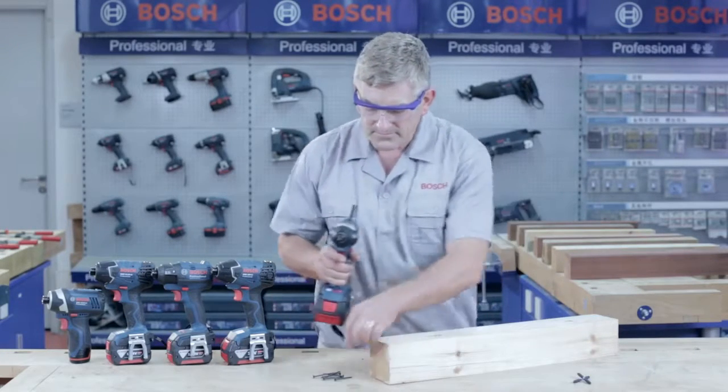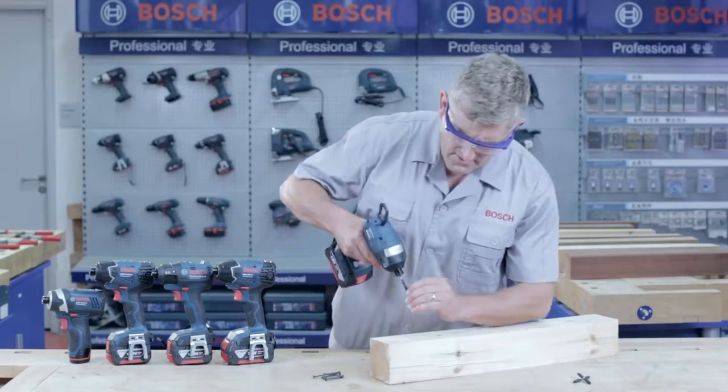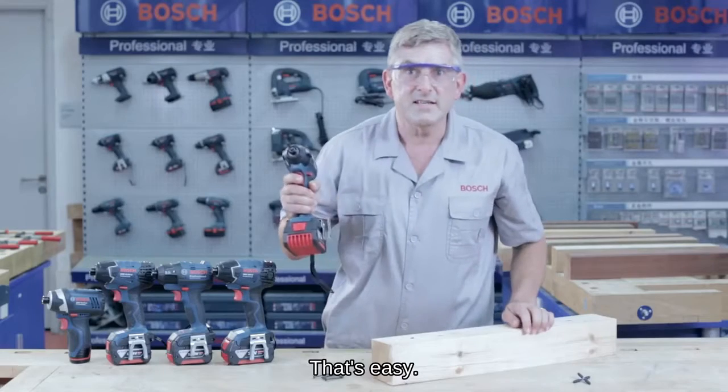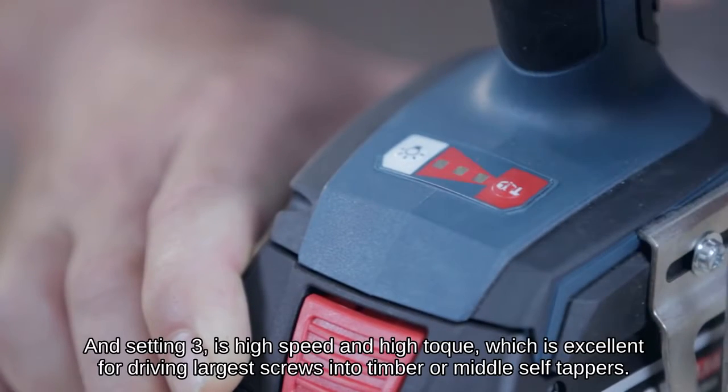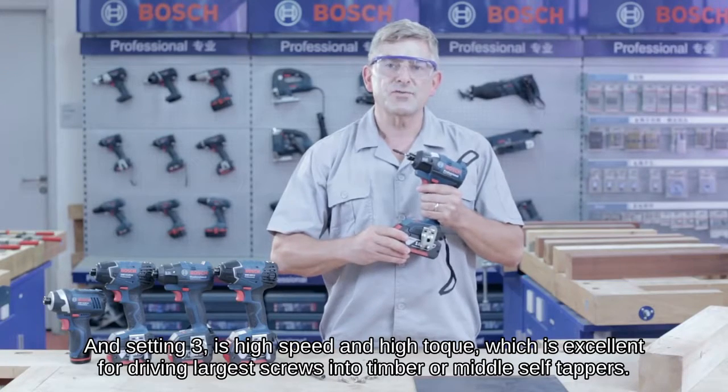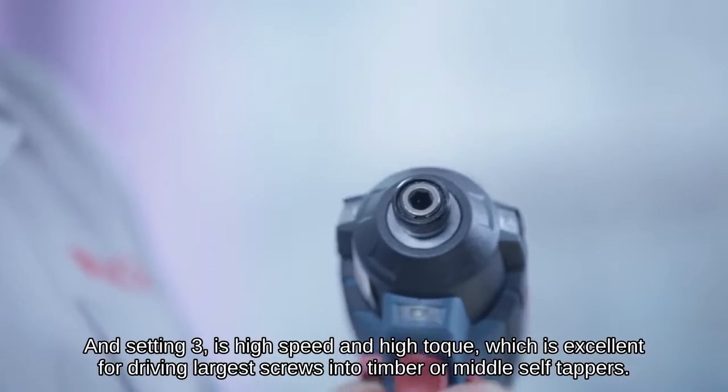Let's give it a try. And setting three is high speed and high torque, which is excellent for driving larger screws into timber or metal self-tappers.